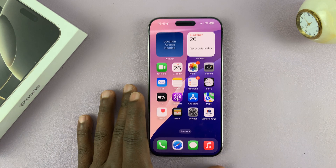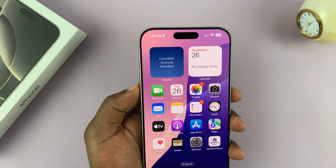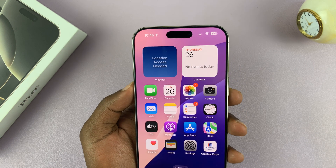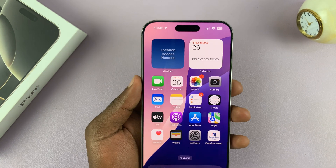I'll be showing you how to turn on silent mode on your iPhone 16 or iPhone 16 Pro. Silent mode basically keeps your phone silent and only vibrates when you have incoming calls or notifications.